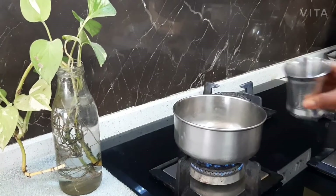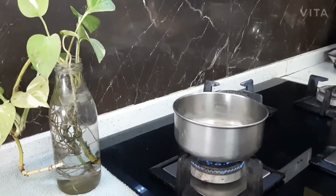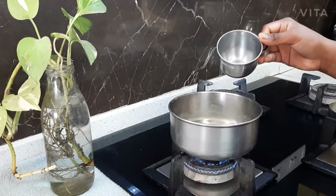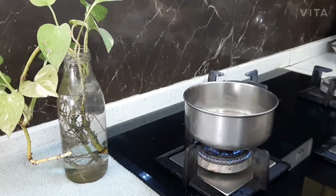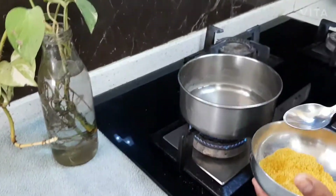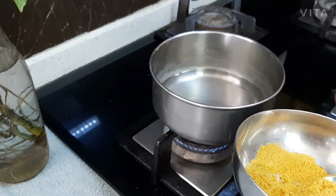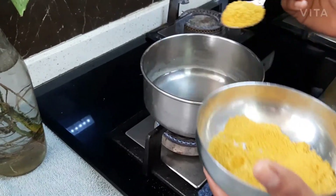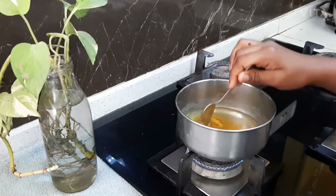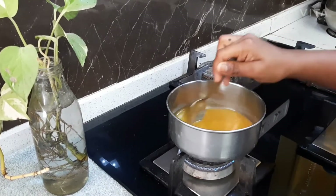For the second mist, first we have to add some water. Now we should add some rose water. After that we should add two spoons of orange peel powder. Now we should stir it.